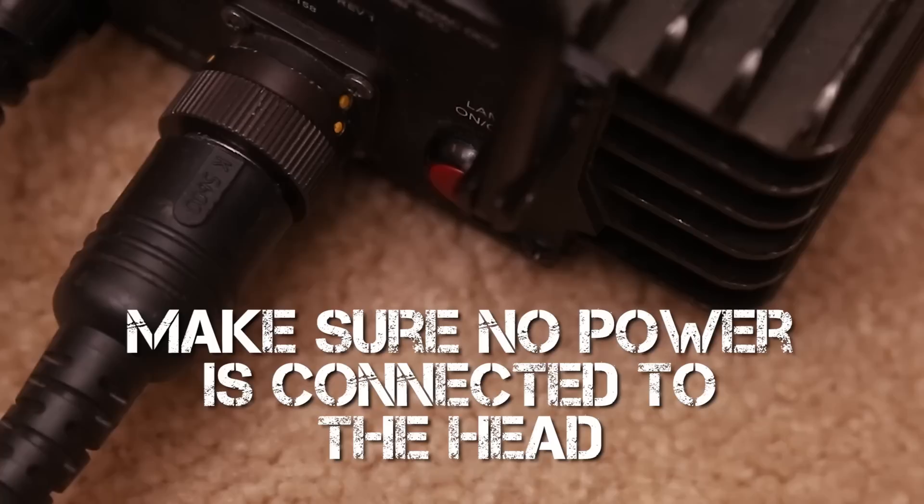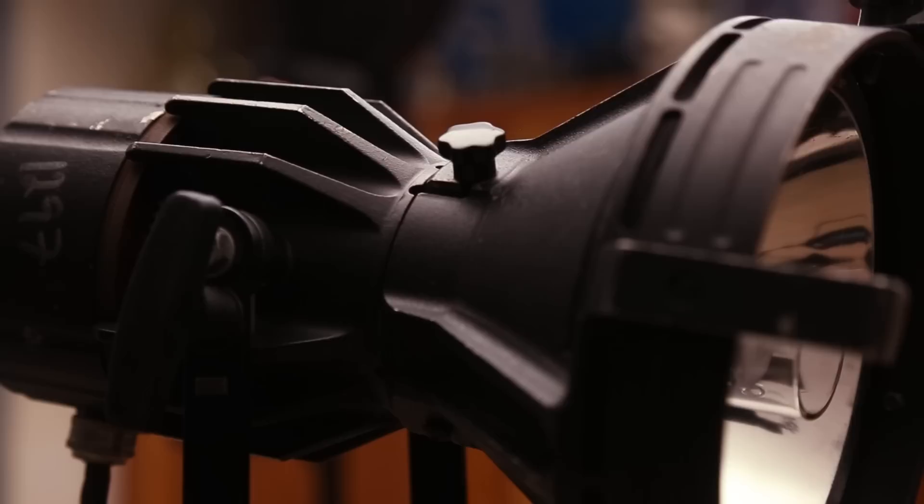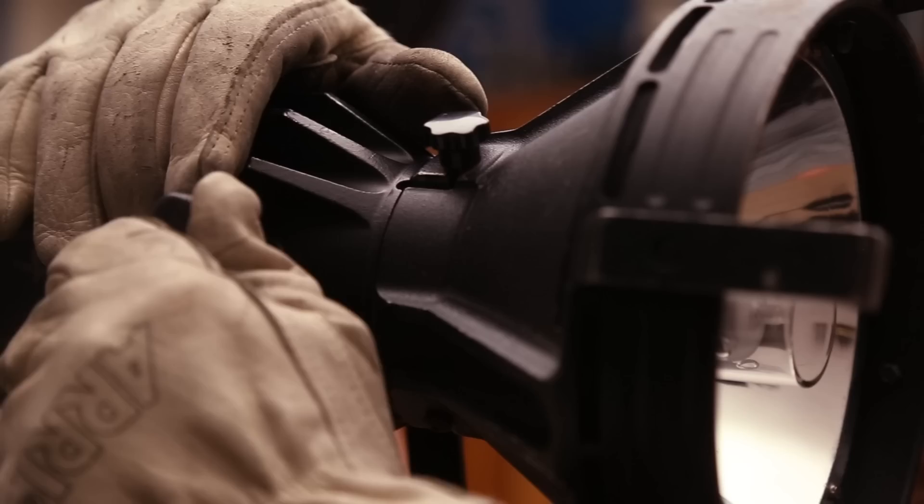First and foremost, turn the lamp off and disconnect the head cable from anything. This is just a good way to make sure that there's no power running to the head. Then start off by loosening this top notch, but don't remove it, just loosen it. You may also want to tilt the Joker in an upward position if the head is on a stand. Then look for the screw located at the bottom of the Joker right here and take an Allen key to loosen it.